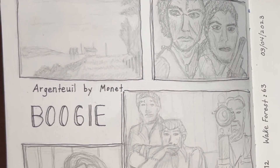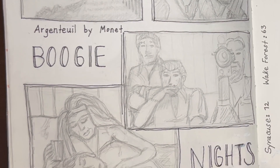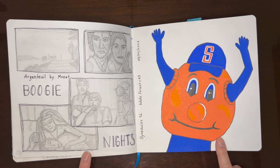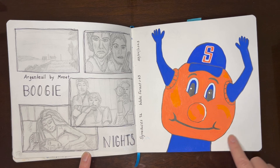And then this was a Minnie Small lesson to do some thumbnails. This was a doodle in the car of the Syracuse mascot Otto.